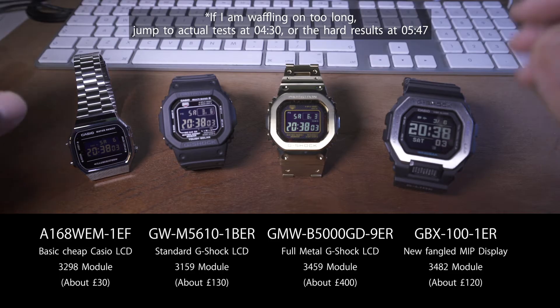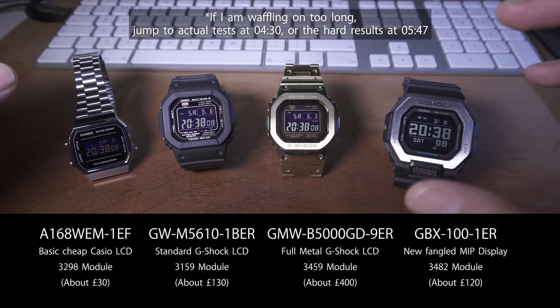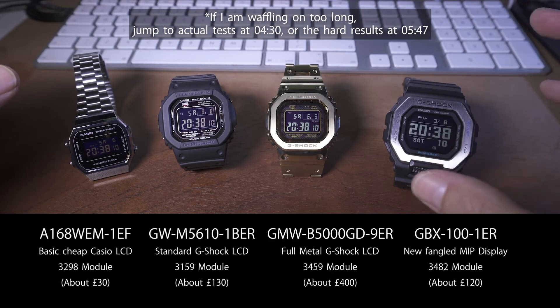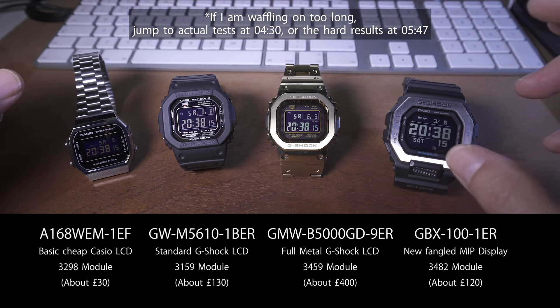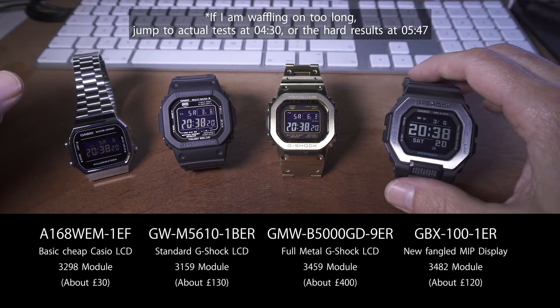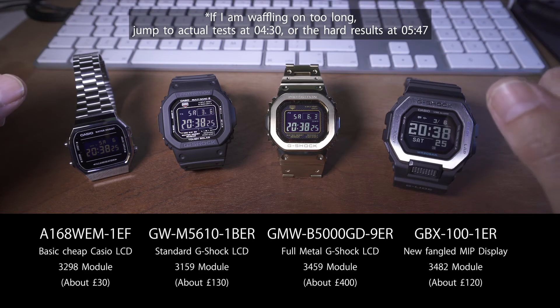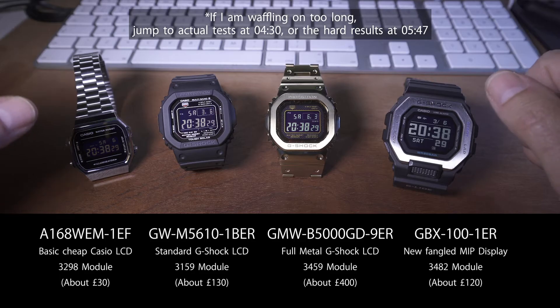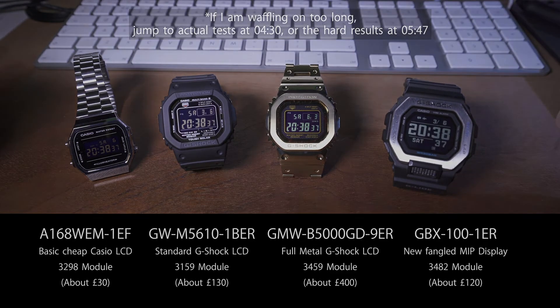So I measured the viewing angle in two different ways — slightly more advanced than my last test. I measured whether you could read the time at all, so whether it was legible, and then also whether it was clear. So if the light was a bit bad or you're squinting at it quickly, whether it was a clear display or whether you really have to have a good close look to read it. So let's have a look at the tests and then hop into the results.